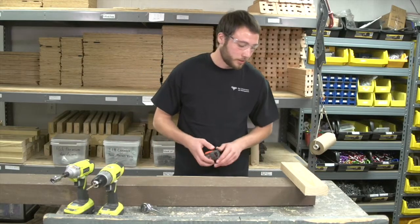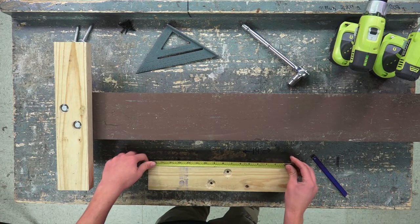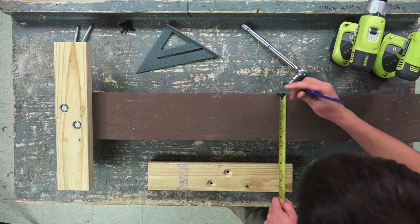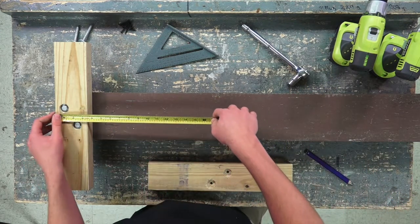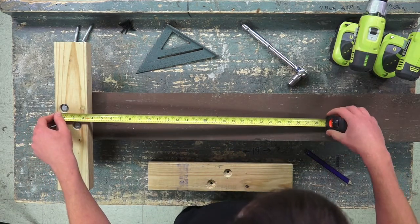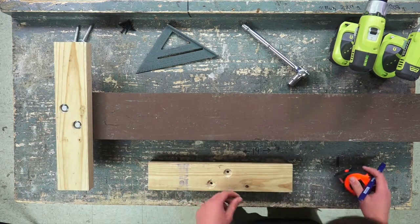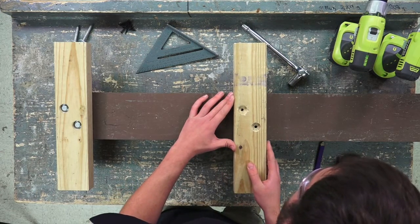Our next step is to attach our lower bracket. First, find the center point on the bracket, which is at 8 and 3/8 inches, and find our center point on the post, which is at 2 and 3/4 inches. To position the bottom bracket, we want to make it about an inch shorter than the back of our bat house. This particular bat house is 23 and 1/2 inches, so we want to make our mark at 22 and 1/2 inches.